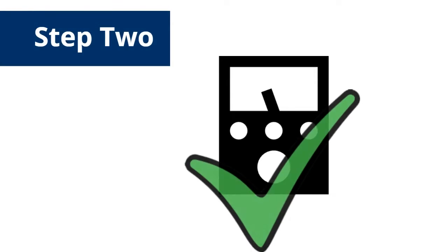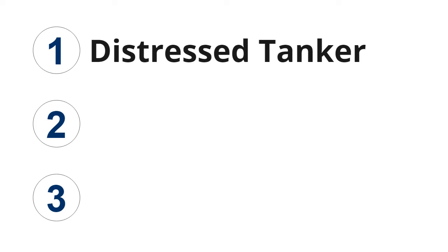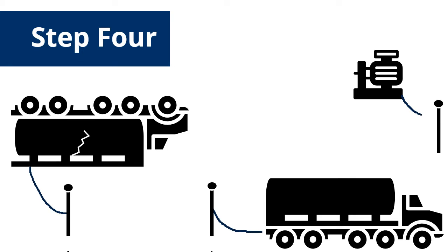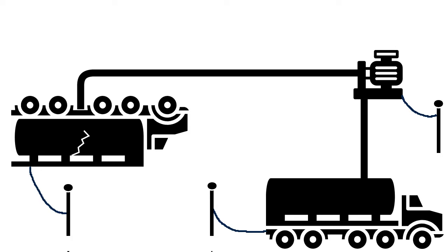After achieving acceptable resistance, responders will connect the tankers and pump to their grounding system by connecting a grounding cable to the distressed tanker first, then to the recovery tanker, and finally to the pump. Once the safe working zones are successfully created and tested, the hoses are connected to the pump and tankers.